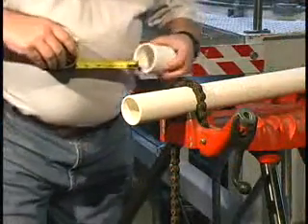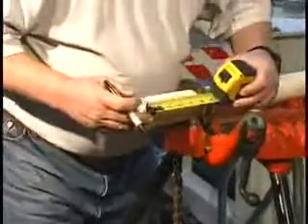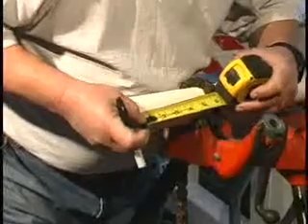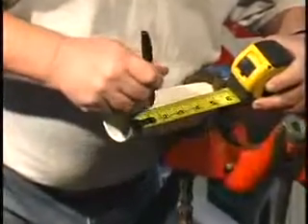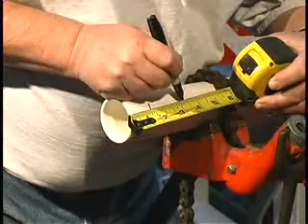Measure the fitting socket length and mark this distance on the pipe OD. To ensure the fitting has been fully inserted, add a couple of inches to this distance and make a second check mark on the pipe, as the primer and cement will remove the first mark.